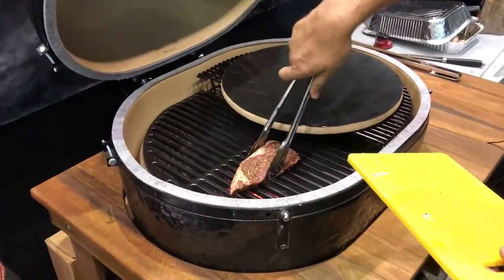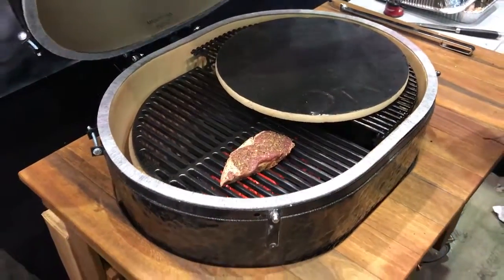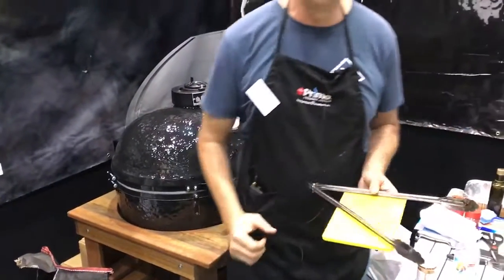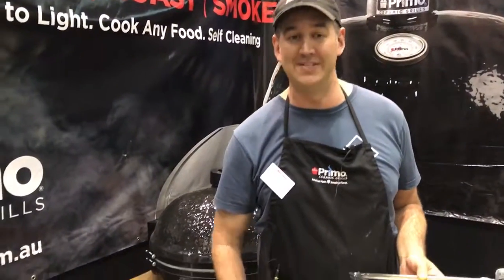We're going to be serving up samples all weekend here at the home show. A steak that size, a nice big inch steak, is going to take about four minutes to cook. I'm going to sear it two minutes a side, and at the same time that steak is searing on our ceramic grills it's giving a really nice roast even through the steak.